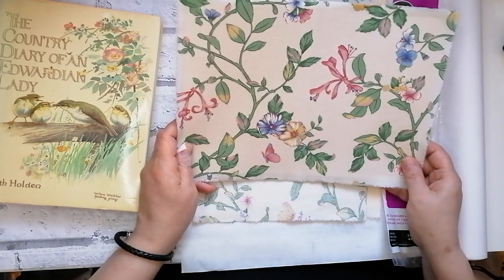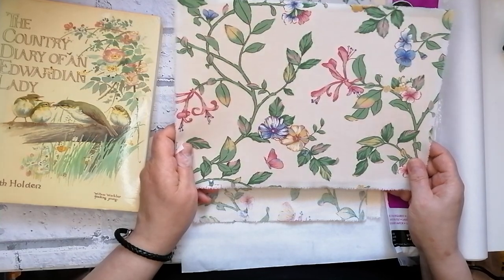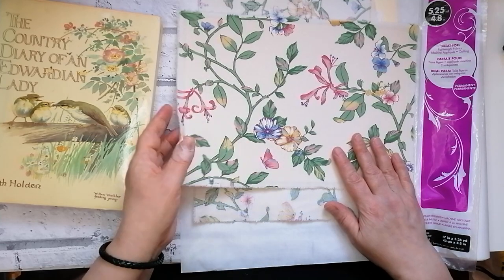Right, on to what we're going to be doing today. I've decided with my YouTube channel going forward I'm going to make a junk journal from start to finish. I'm going to make my favourite type of journal which is a soft cover one.